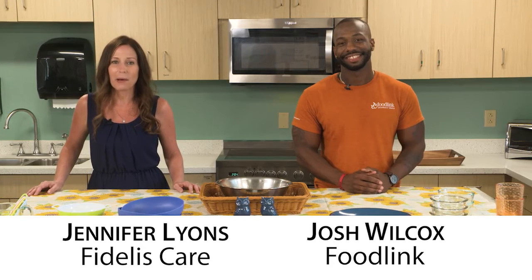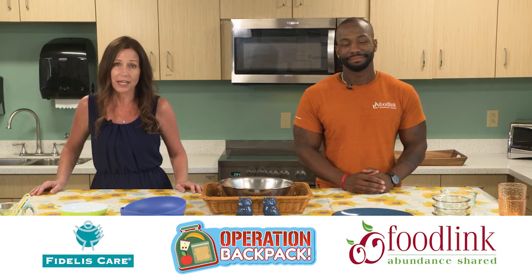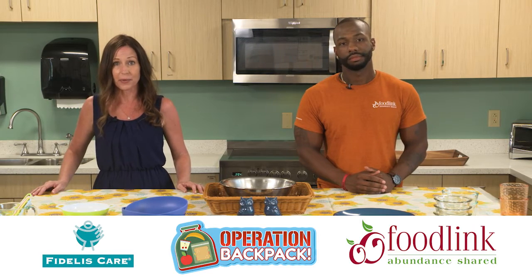Operation Backpack is proudly sponsored by Foodlink and Fidelis Care, because proper nutrition can greatly impact childhood learning at home and in the classroom. Here's a fun and healthy idea for your kids' next meal or snack, presented by Lichology.